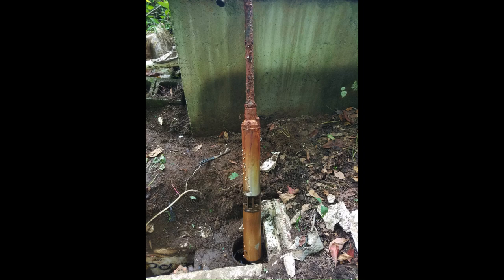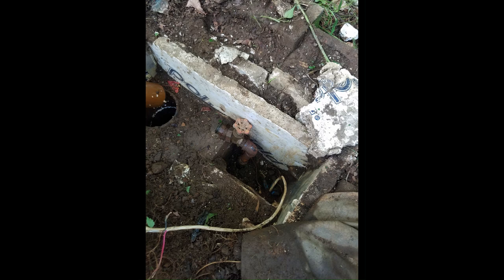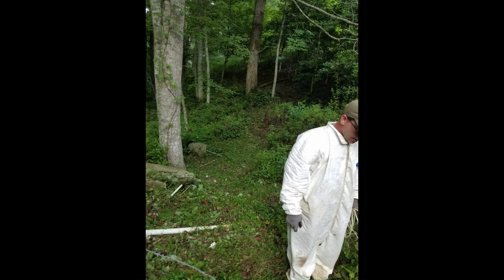We had trouble getting water to the house, so we had to troubleshoot that. It was quite the task just to get down there — it wasn't a clear path. You had to go way down, walking, and it's steep. So we get down there, take that apart, fix some wiring, make sure the check valve's good, and we were able to get water flowing again.